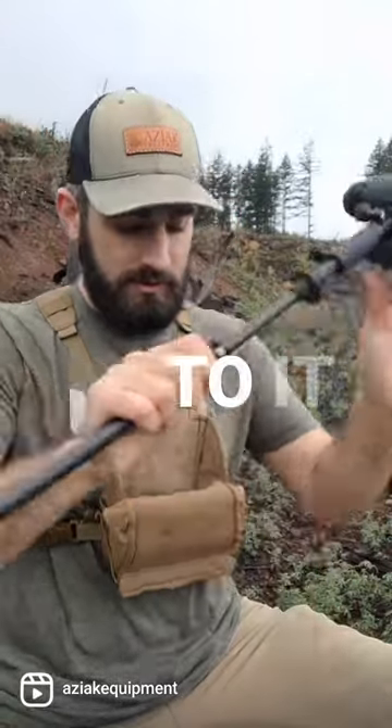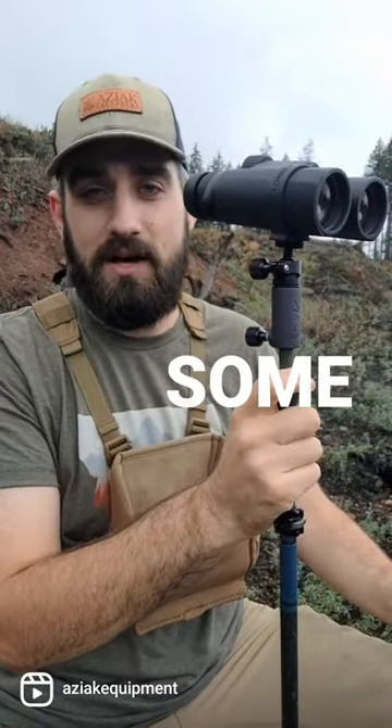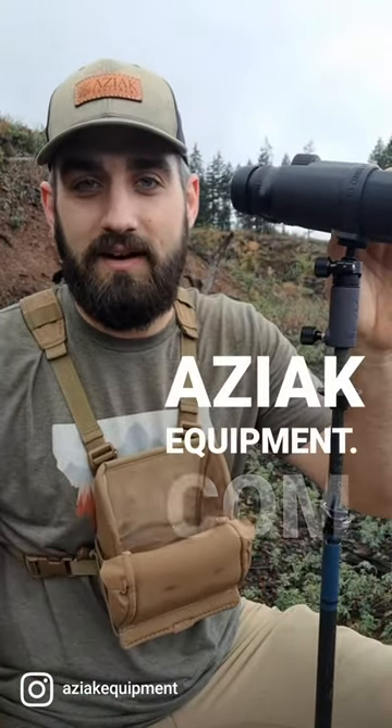We've got a real rigid connection to it, and this is an awesome way to glass when you don't have a tripod to still get some awesome stability. You've got adjustable height through your trekking pole. Check these out at ASIACEquipment.com.